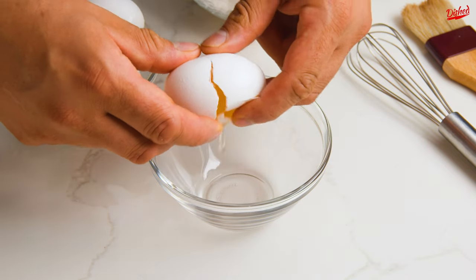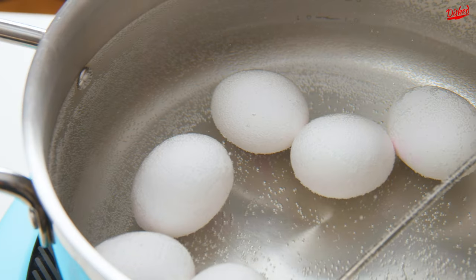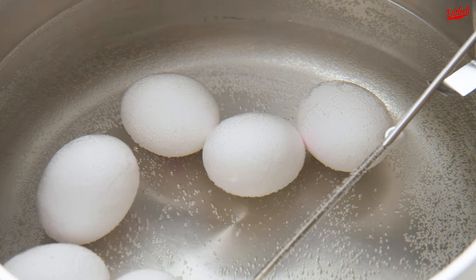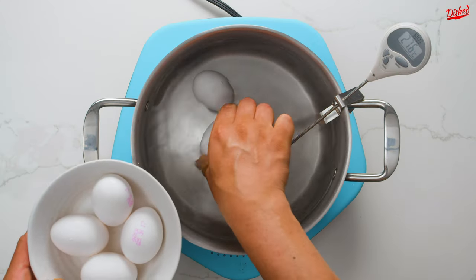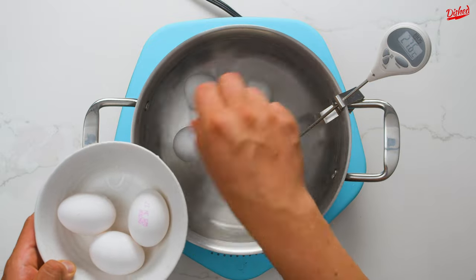If your recipe calls for raw eggs and you're not sure if the eggs you have are safe to eat raw, never fear. You can pasteurize them at home in just a few steps. We're showing you two methods. The first only requires a stove, a pot of water, a kitchen thermometer, and of course eggs.